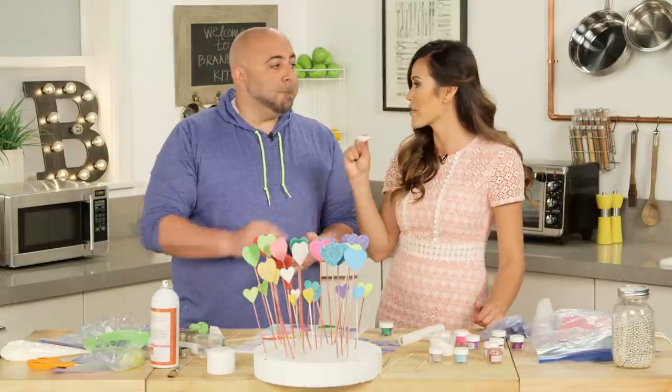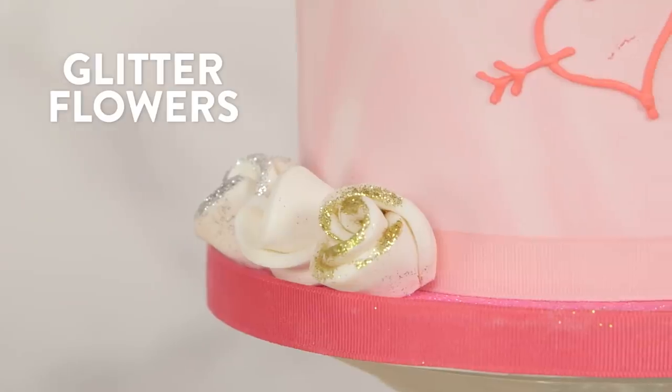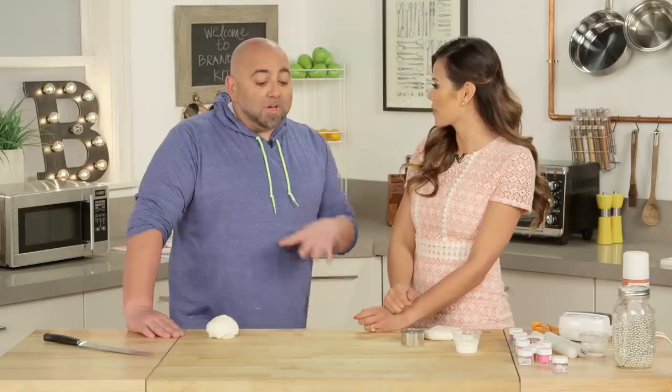We know how to do the hearts. Now you're going to show us how to make glitter flowers. For beginners, what kind of flower do you recommend? We're going to do a really fun one — you can do this with five-year-olds. This is fondant.